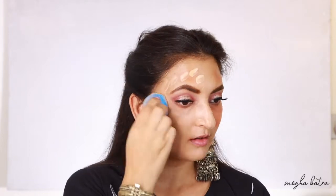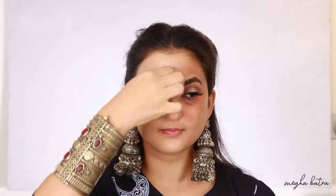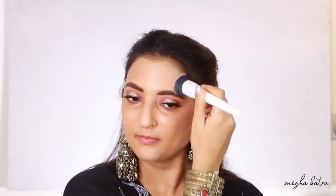Now I'm blending out the foundation with the damp beauty blender. I'm taking a little bit more foundation from the back of my hand and applying it on my forehead in tapping motions, as I could see a little less coverage there and the peach corrector was shining through. Now I'm taking two more pumps to apply the foundation on the other side with a flat brush, then blending it out with a buffing brush. It's definitely less foundation used when applied with a brush.